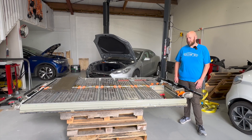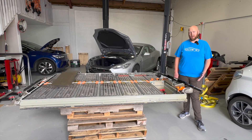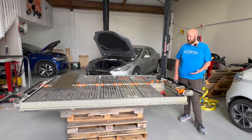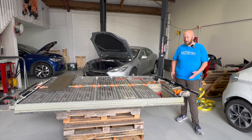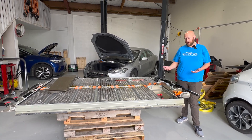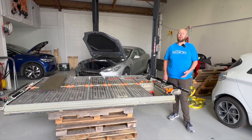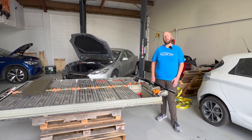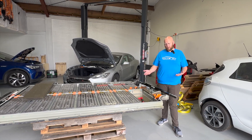This one's come in from a customer who took the car to Tesla because the car wouldn't drive anymore, and they wanted to replace the whole battery for 30 grand. We've told him we'd have a look at it and see what was going on. Turns out just one of the cells was reading a bit low, so we ordered a replacement module, which is a lot cheaper than a whole new $30,000 battery, and we're just midway repairing that now.